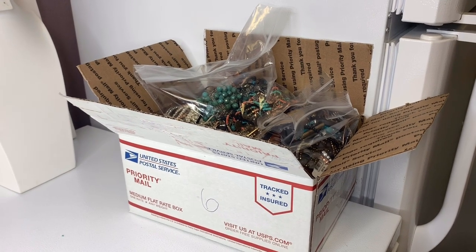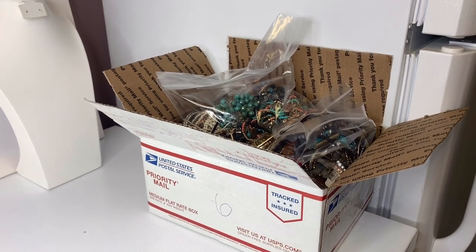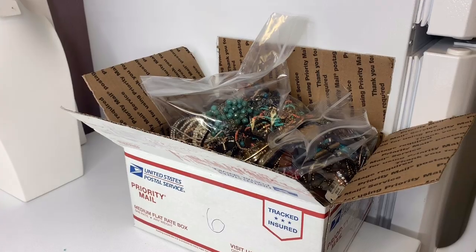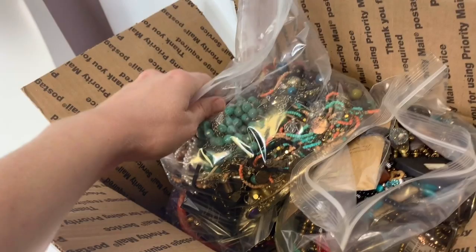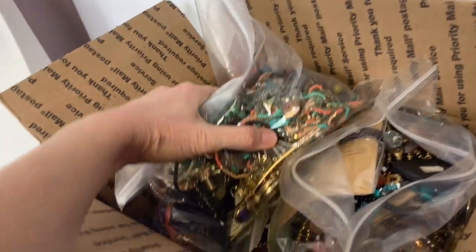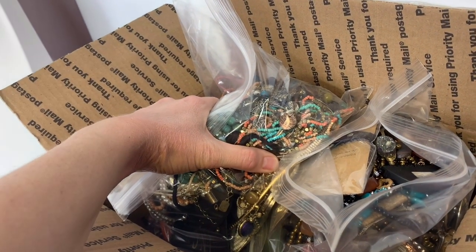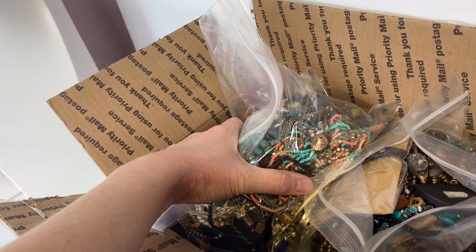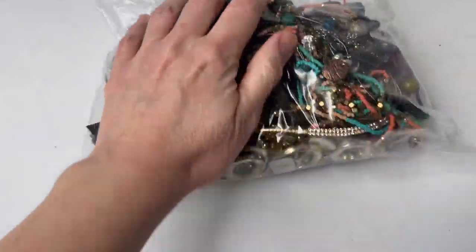I bought this on eBay to sell on eBay - it was a total of 344 pounds. If you'd like to see how I did that, you can go back and check out my earlier videos. I have a playlist - one video shows me weighing everything, and another shows me picking it up. The gal I bought it from lived a state over and met me so I could pick it up. This is going to be the crafters items.